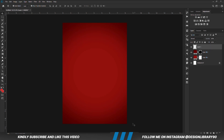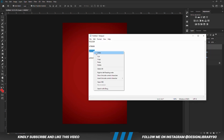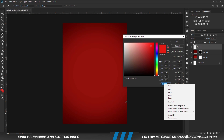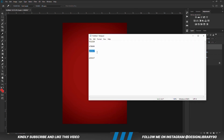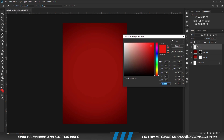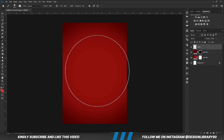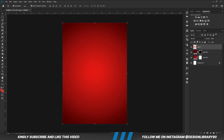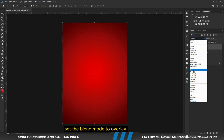With the layer selected, set the blend mode to Multiply. Create a new layer. With a soft round brush, click once, then set the blend mode to Overlay and reduce the opacity.